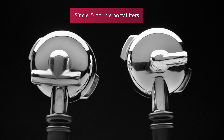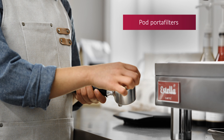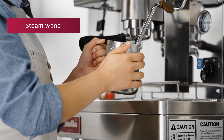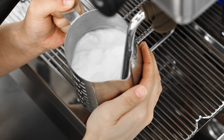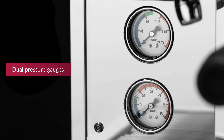Each unit includes a single and a double portafilter to meet your needs. Pod portafilters are also available for simplified operation. The included steam wand makes frothing milk for lattes quick and easy. For accurate water and steam pressure readouts, their dual pressure gauge is great.